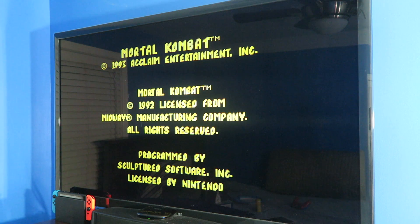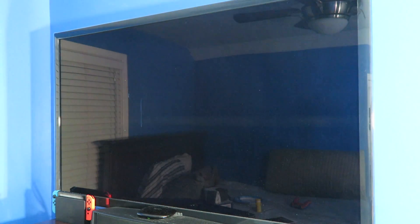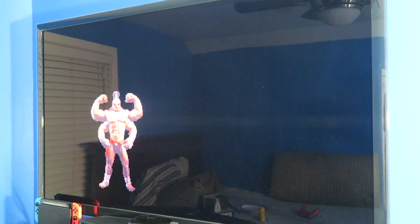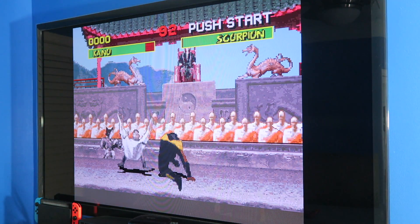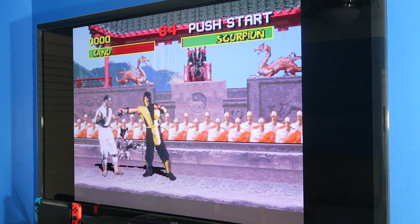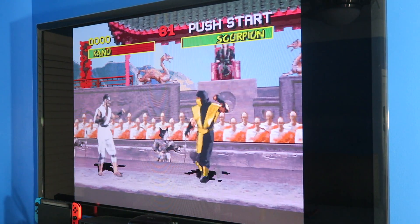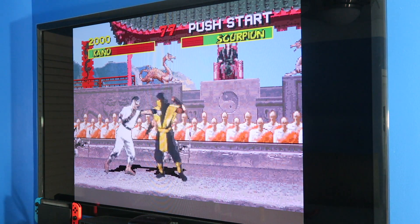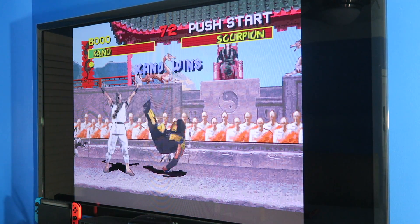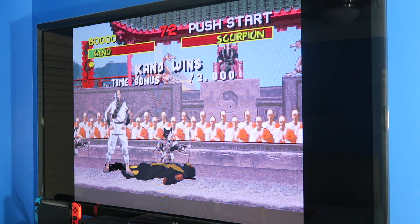There you have it folks — Mortal Kombat is working. Oh, Goro — I hate fighting Goro. I'm holding back to block. Wait, I forgot the block button. This is all you have to do in Mortal Kombat, man — just punch them.